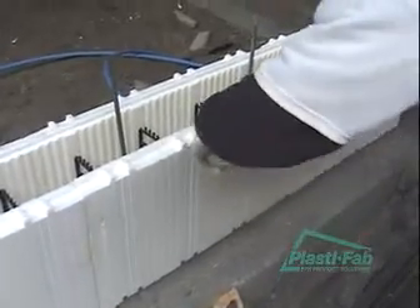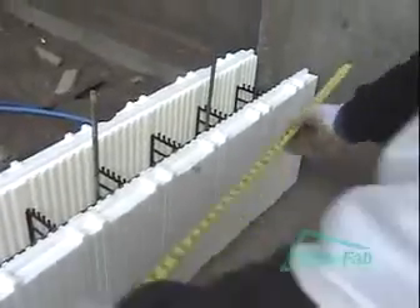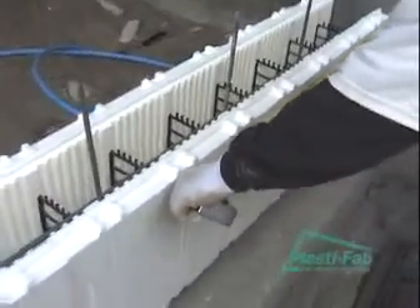That's what makes these cut lines so nice. And this piece is going to be 41 inches long, so that's going to give us a nice tight joint up against the concrete wall.